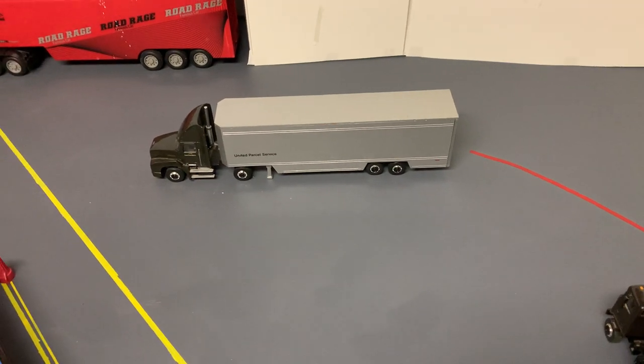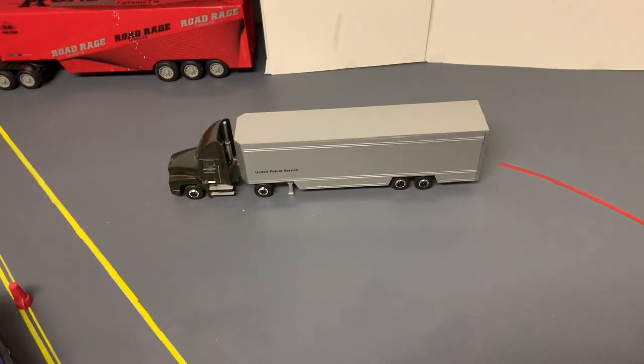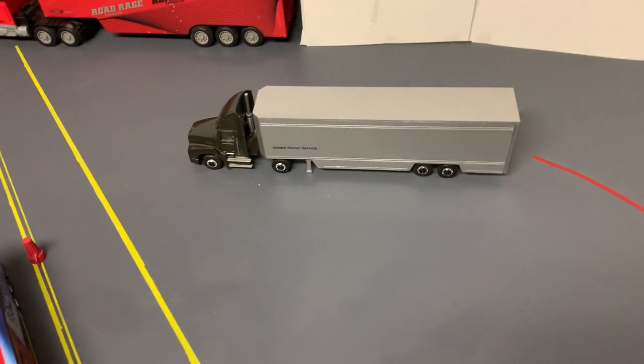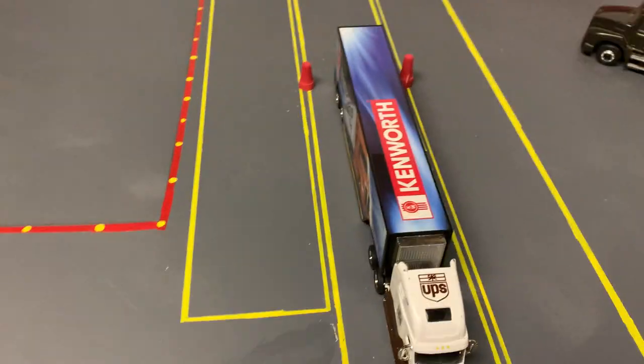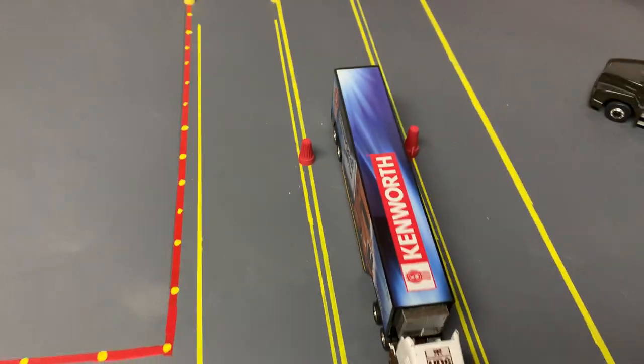Trucker Steve here. Let's talk alley docking. What I do with my students — the first thing is we work on straight line backing. Once you do your straight line backing, you do it constantly, four or five times.